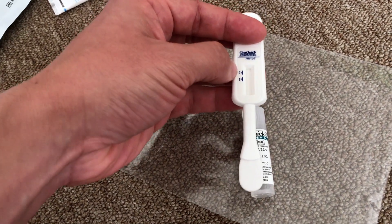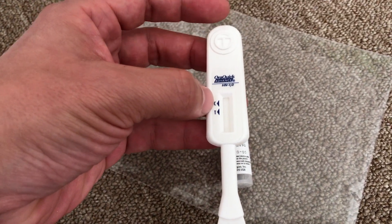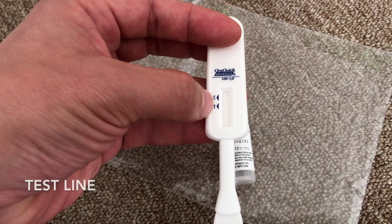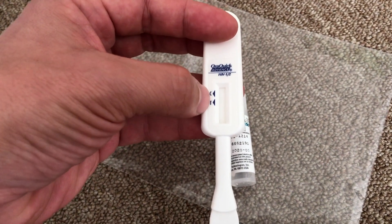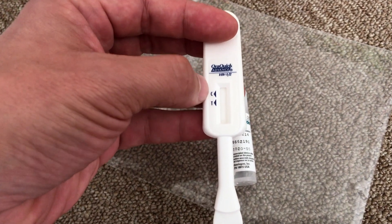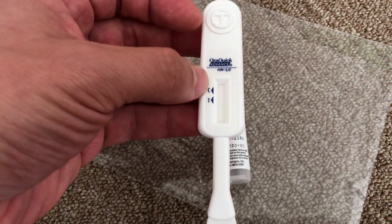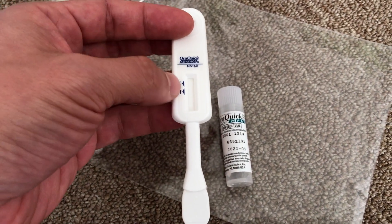All tests will supposedly have the C line. If you are positive, you will also have a T line — that's how you read it. One line on the C only means negative. If there's also a line at T, that is positive, meaning you may have been infected with HIV and you'd want to talk to your doctor about that.